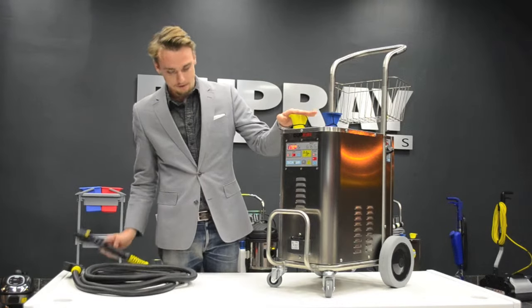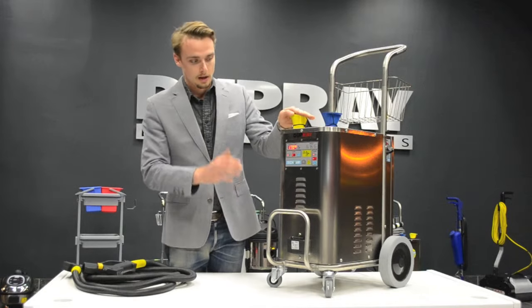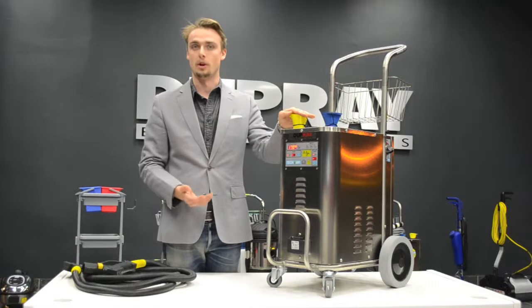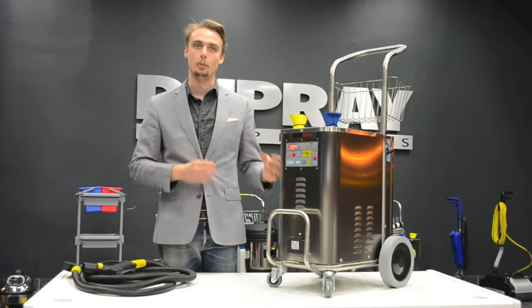With the machine, after about seven to eight minutes — up to 10 minutes with the 220 — it'll start to heat up and the green light will come on. It can take up to 20 minutes on 110 volts. These are normal heat-up times.